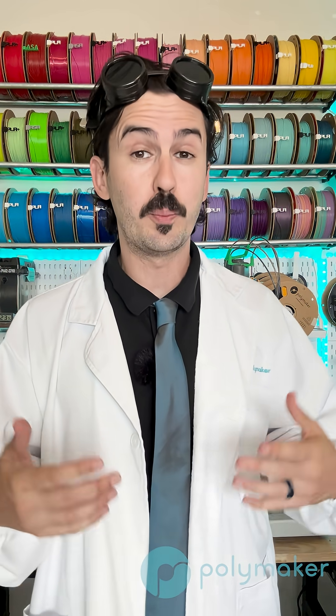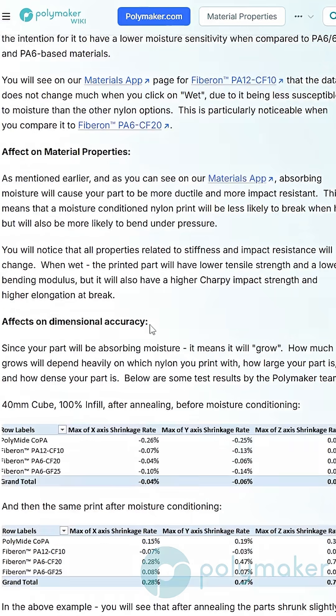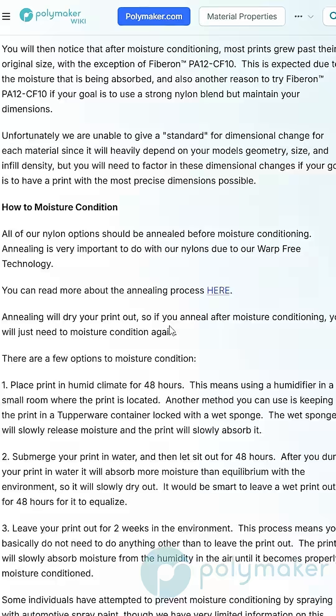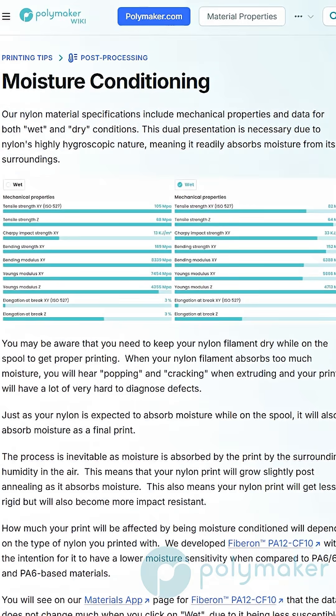Generally speaking, your nylon print will inevitably become moisture conditioned. Make sure you check our wiki at wiki.polymaker.com, because we have even more information about things just like this, such as moisture conditioning, annealing, and anything you could think of for your 3D prints.